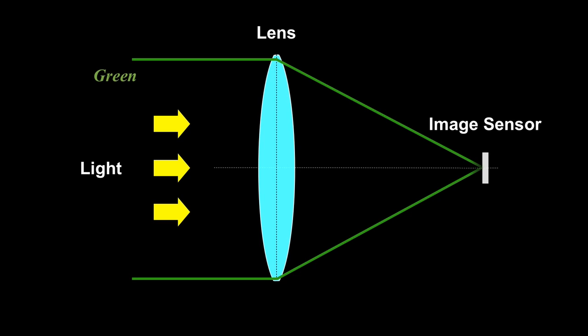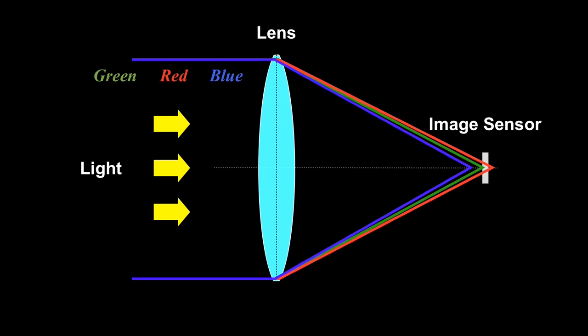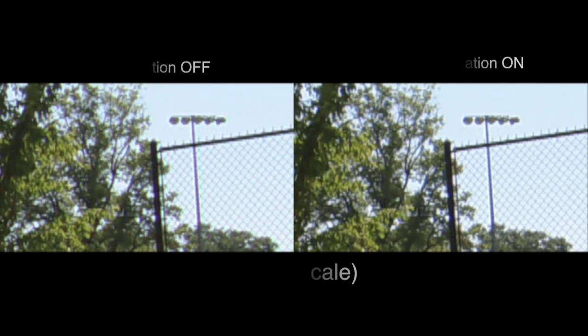Chromatic aberration occurs because lenses have a different refractive index for different wavelengths of light. The camera can correct this aberration for the supported lens by using an internal digital process circuit. You can see the difference between on and off for this function.